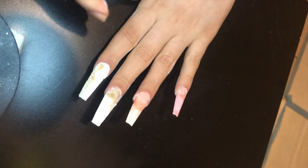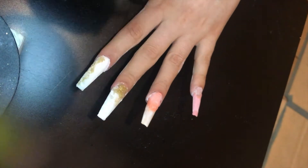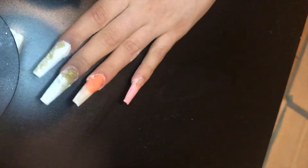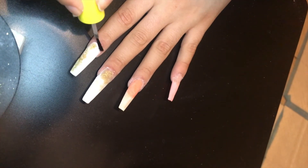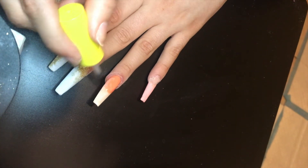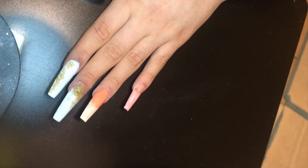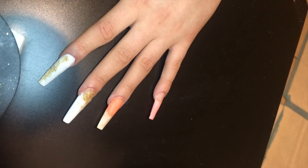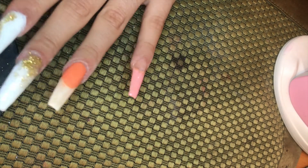Now we're going to apply the activator. The activator is a super important step in dip powder nails — it basically hardens up all of that powder on your nails. Apply a generous amount all over your nails. I'm going in with two coats: I applied the first coat, then filed and buffed my nails, and then applied the second coat. Apply two coats of activator total.